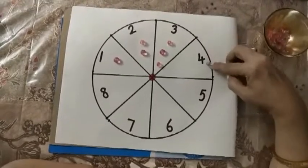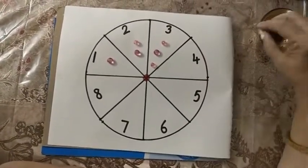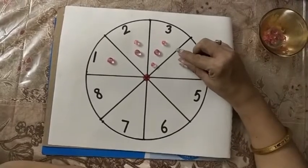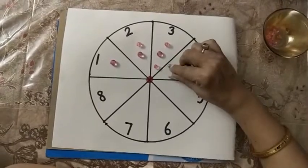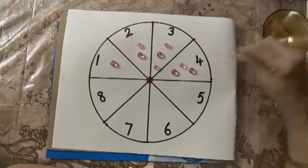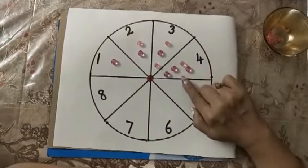Now the next number is 4. Let's put some beads and count with me: 1, 2, 3 and 4. Number 4 and 4 beads.